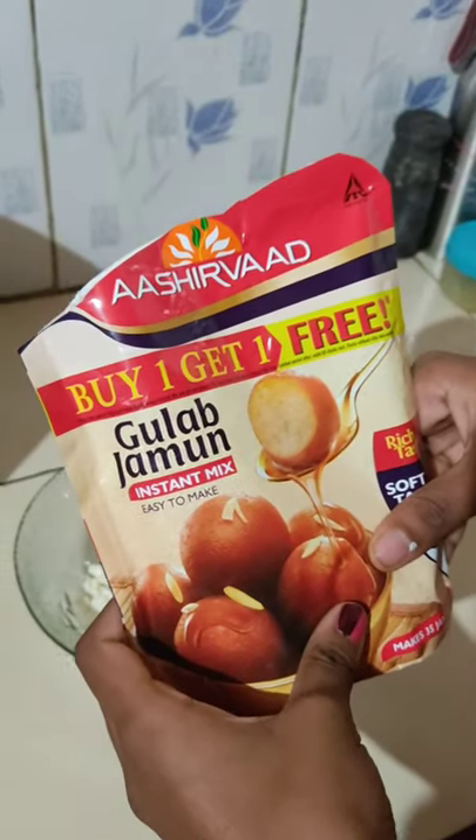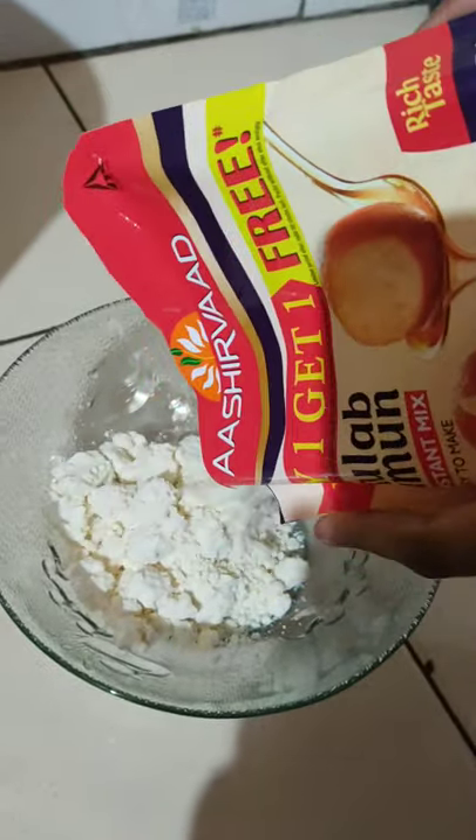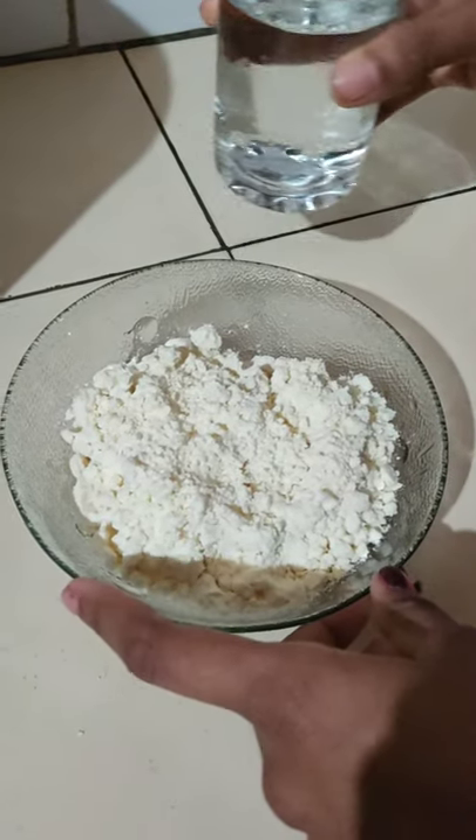Let's get a packet into the bowl and mix it.